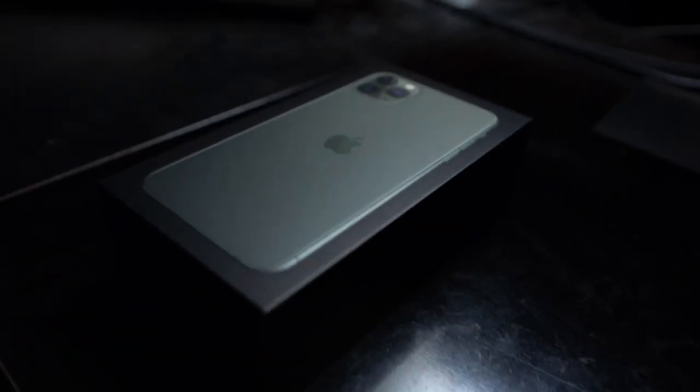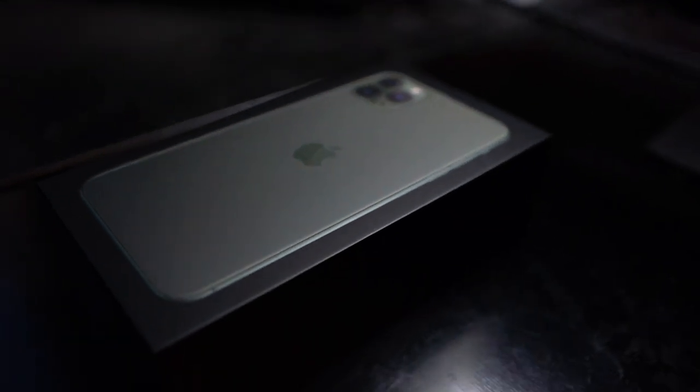Before we head out to the studio, a couple things I want to talk about. First up, check this bad boy out — this thing came today. That's the iPhone 11 Pro in midnight green. Stoked on that thing. Next week we have a very special package coming from Springfield — Vault-Tec sending out a LifePod — so we got a lot of good stuff coming up. One last thing I want to show you before we head to the studio, but it's outside so let's go check that out first.